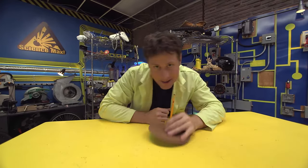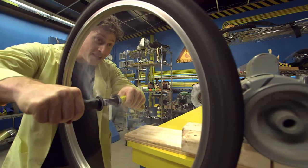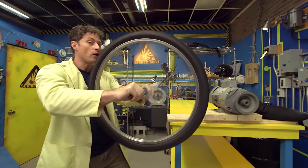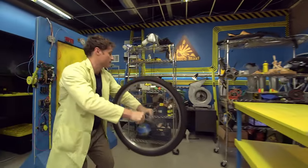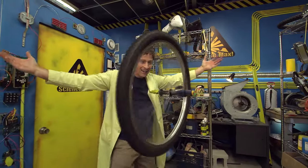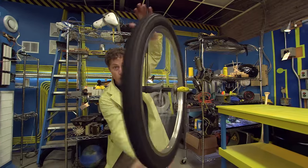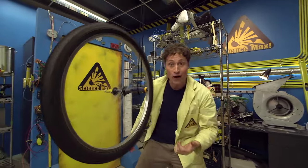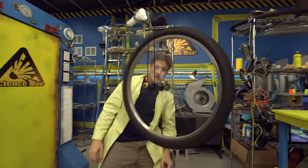Now let's max this out. Gyroscopic force is pretty amazing. Because this bike tire is spinning, it's hard for me to move it. It's really hard to see how much it resists a change in orientation unless I do this. It looks like it's defying gravity, but really it's because the amount of force needed to change its orientation is more than the force of gravity pulling down on it. It won't last forever, only as long as the bike tire keeps spinning — but you've got to admit, it's pretty cool science.